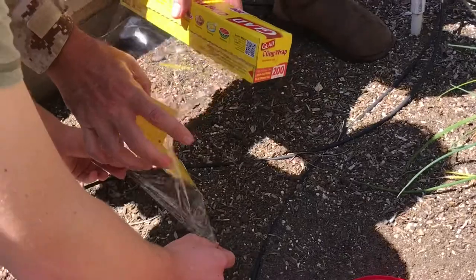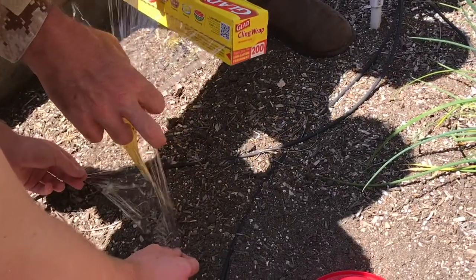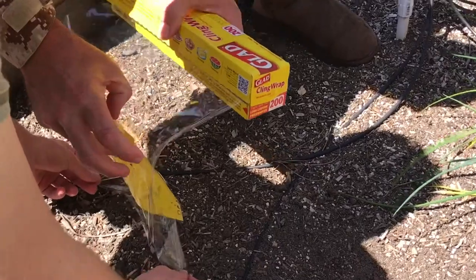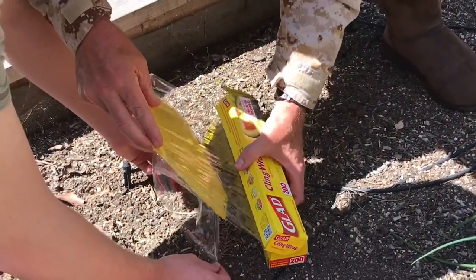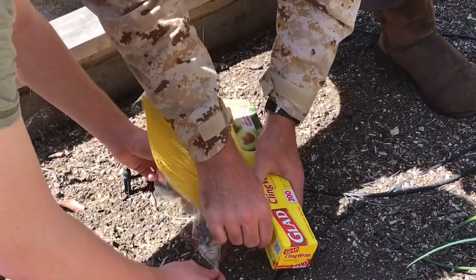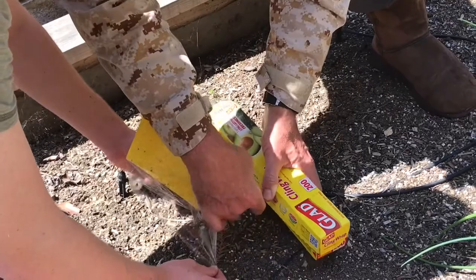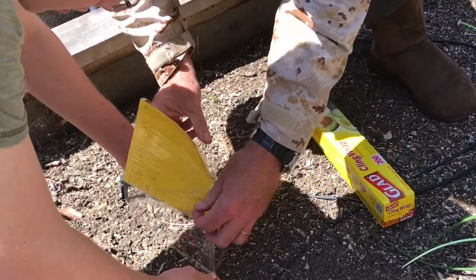Without pulling too hard — if I pull too hard, it's going to take this plastic and bend it over. I want it to be able to lie flat. So I'm going to grab just a little bit of this, and then same thing, nice and even down. Once we get it mostly down, you're good. We can just tear this off, or if you have scissors you can cut this off, however you want to do it. And there you go.